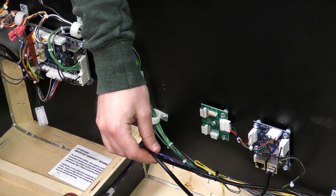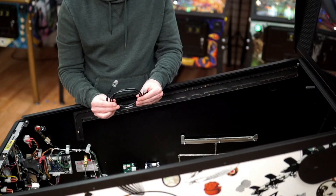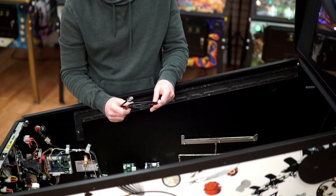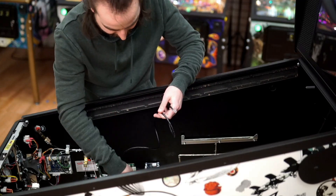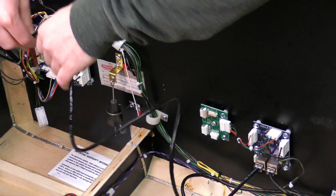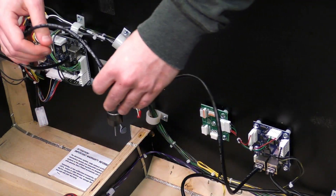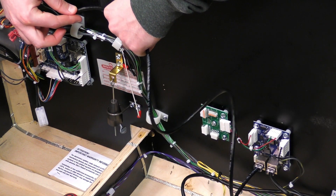You can pull any excess cable toward the back of the cabinet. Run the shorter data cable that came with your Expression Light Kit from the high-capacity SPI board to the cabinet node. Dress the cable using the wire clips that were holding the previous cable.